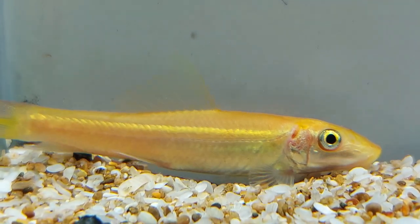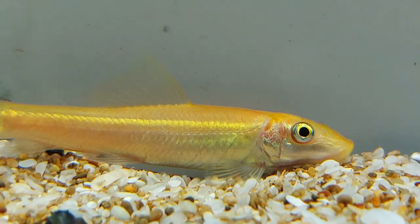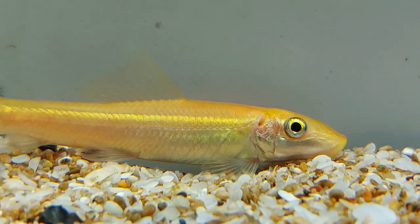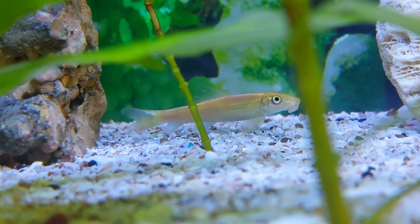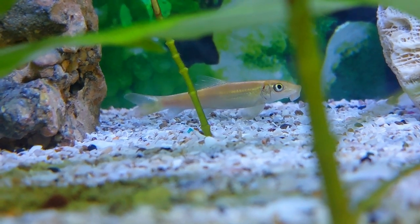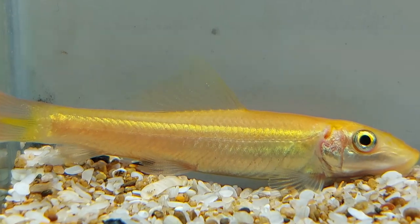Golden algae eaters are very particular about their habitats. Since they spend most of their time feeding from the bottom and scavenging from the lower parts, a tank with a sandy substrate, rocks, and large plants will make the fish feel more at home. Place smooth rocks and sand gravel in your aquarium and utilize artificial caves for perfect hiding places. Live plants provide additional support for the golden algae eater, especially during the lighting hours. Plants need to be well-rooted in their substrate and will provide shelter as well. Plants like java fern and anubias are great options.